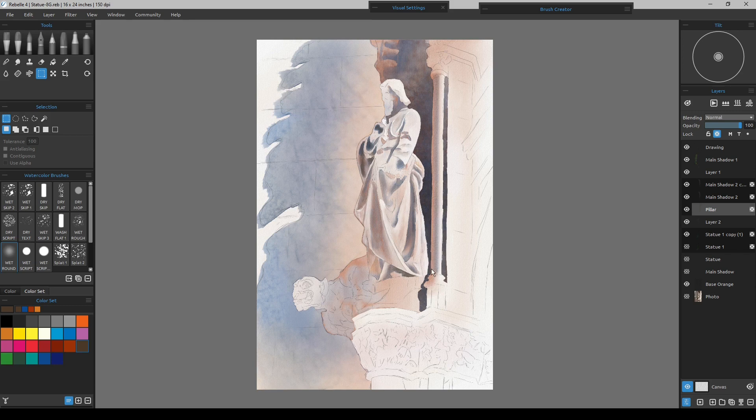I'll keep refining the statue and the face, go back down in and start giving washes to the side and the base. Right now I'm just working on the face, roughing it in, then going back in to the ornamentation of the pillar.